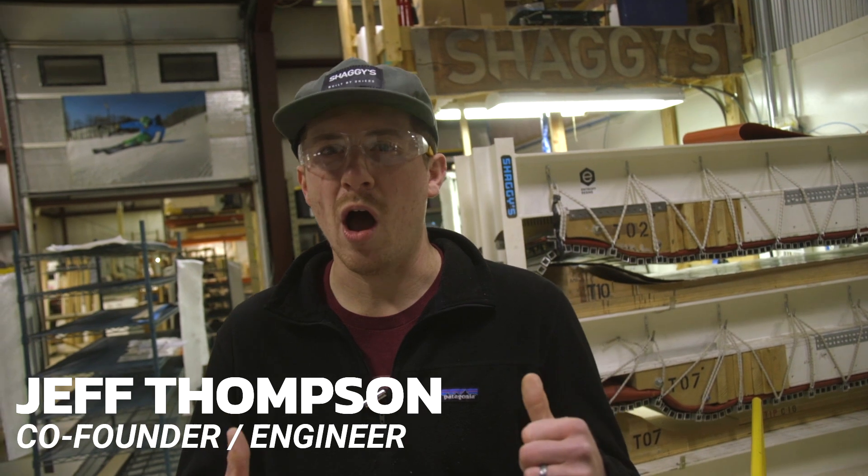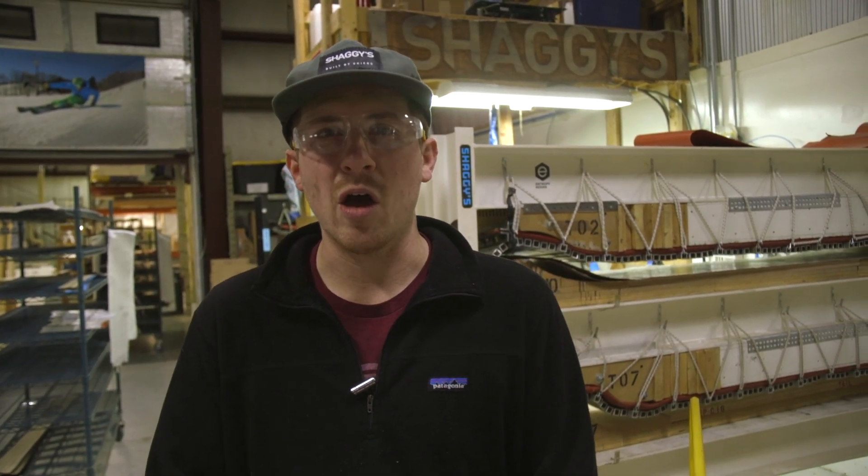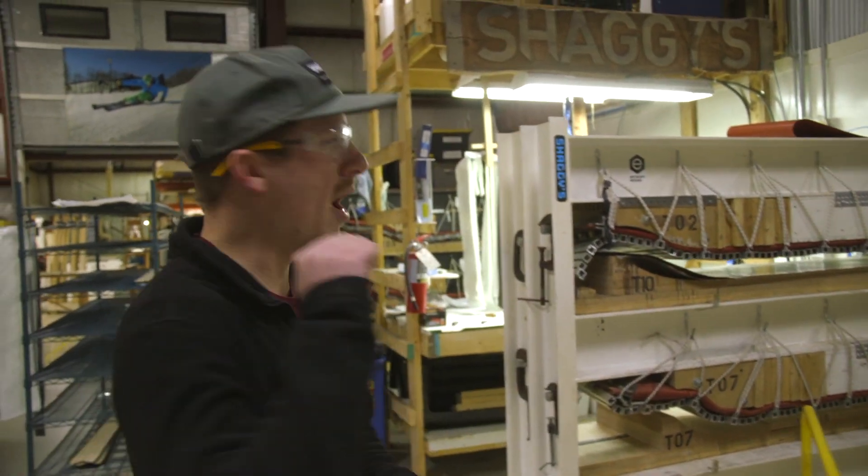Hello, Ski World! I'm Jeff with Shaggies and I'm going to take you on a quick video tour of our small ski factory. If you can't make it to one of our open houses or a tour, just watch this video and you'll get an idea of what we're doing here and how we make your skis. So let's come on in.